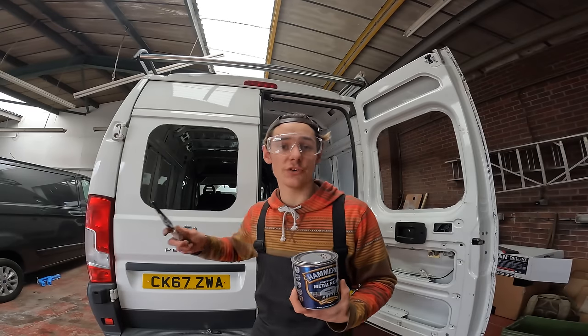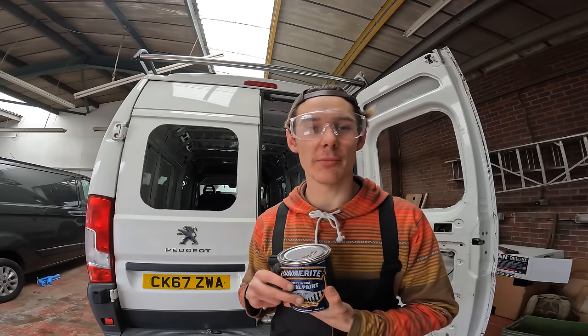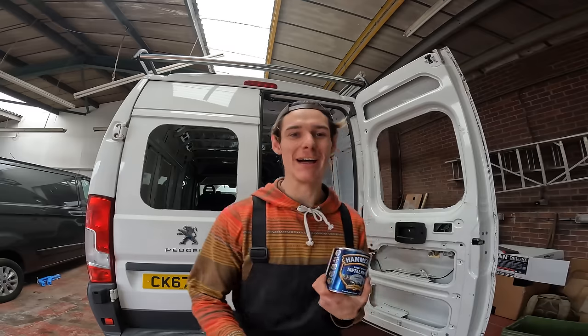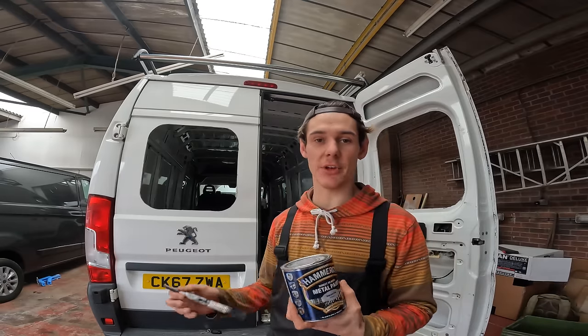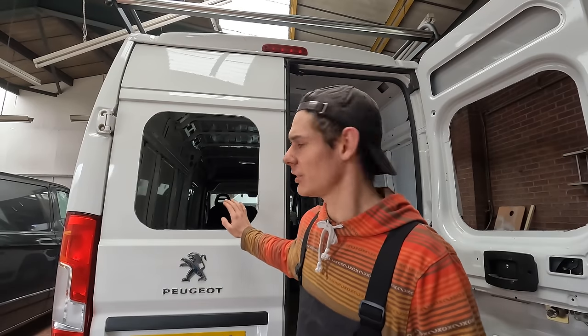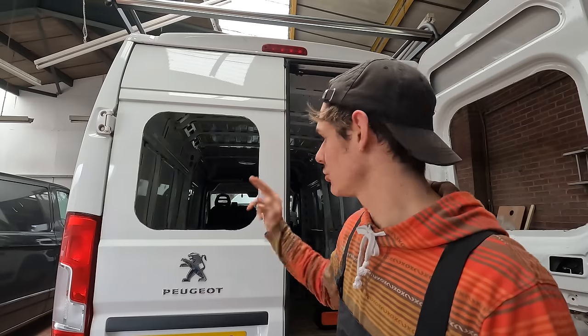I've sanded all the burrs off. I'm just going to use some Amorite paint around the cut edges — takes about 10 minutes to dry and then I'll crack on with putting seals on. Before I paint, I'm going to go around the edges with a little bit of fine sandpaper just to give it something for the paint to catch onto when I put the windows on.